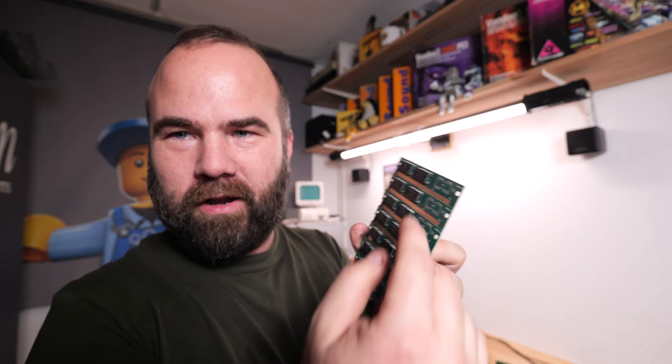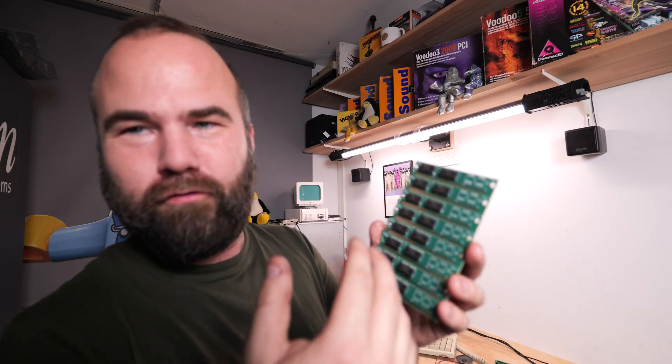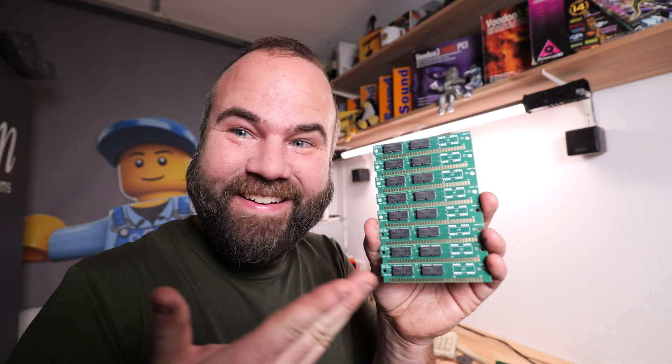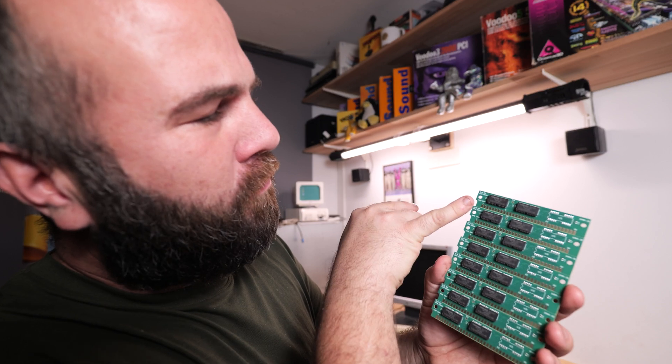It has plastic clips and that's terrible with 30-pin SIMMs. The product modules are still connected to each other so you can break them off, but I think this looks so amazing — now I can make super nice thumbnails.